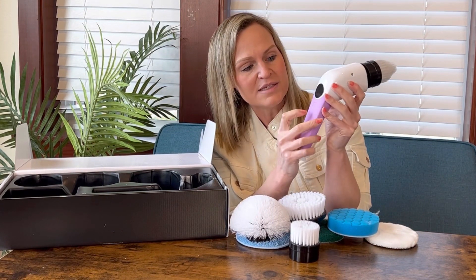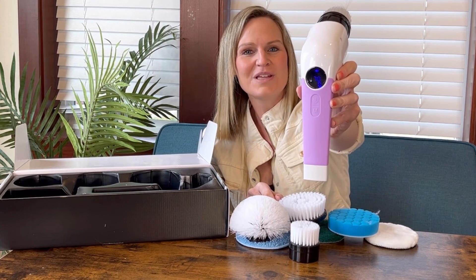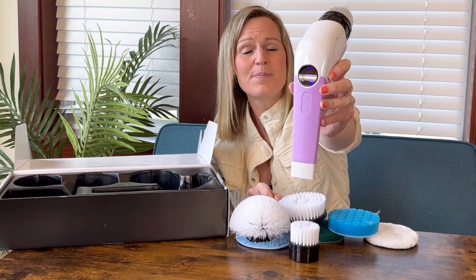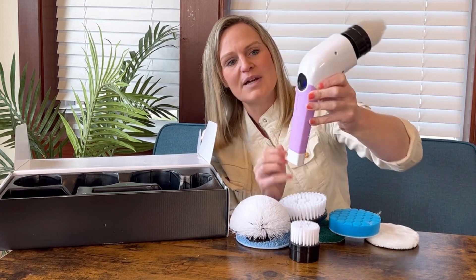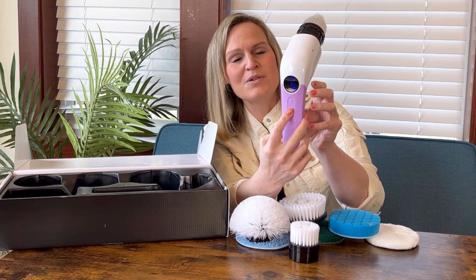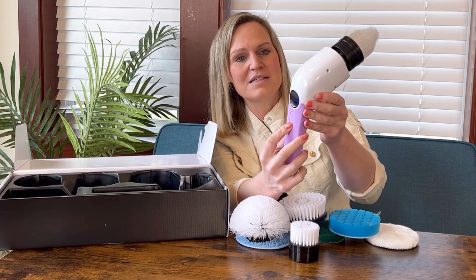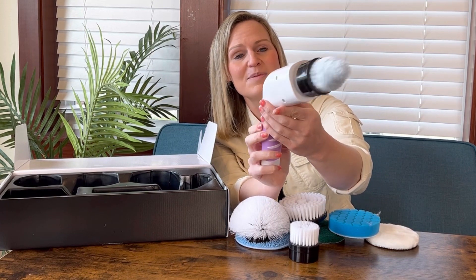You hold the button down for three seconds to turn it on. It's really cool — it has an actual screen with a light-up display that tells you the battery percentage and what power level you're on. There are three levels. You push the button and you can actually hear it say low speed, medium speed, and high speed, so it tells you what it's at.